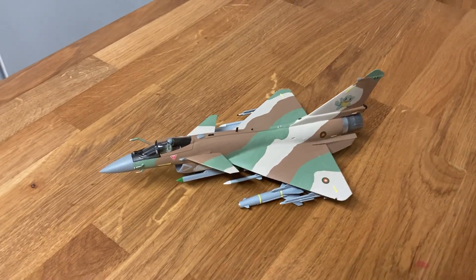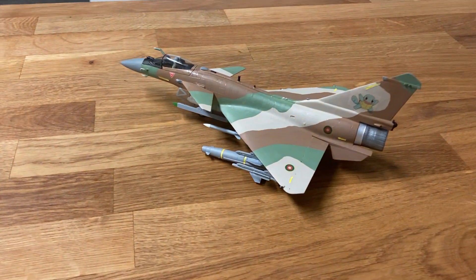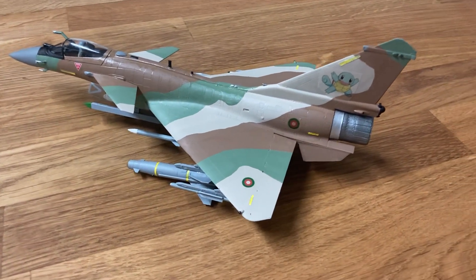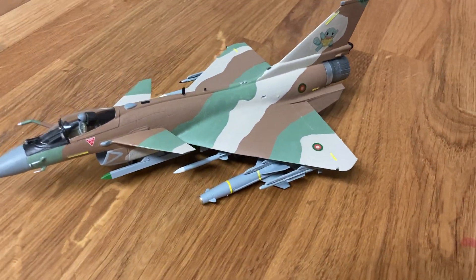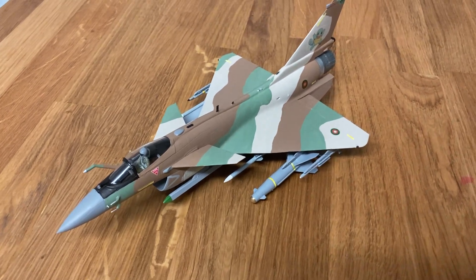Well, this is fresh out of the paint shop. This is my J10B from Trumpeter in 1/72nd scale. This is number 5 — I've built 4 for flight 1, and this is number 1 of flight 2.